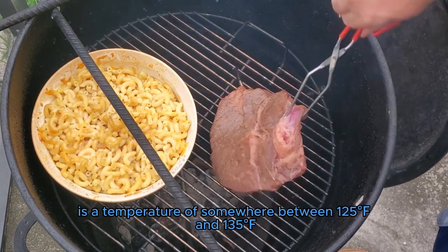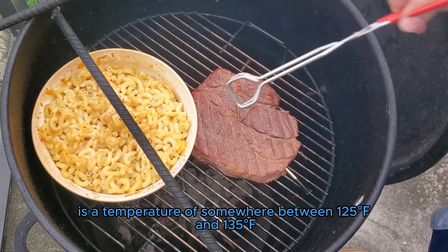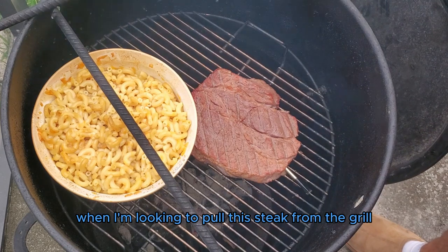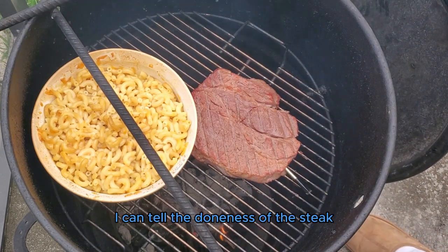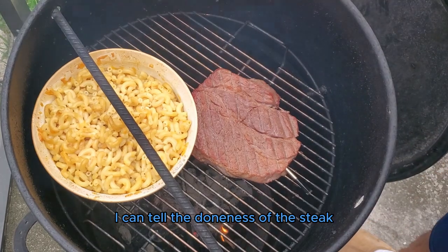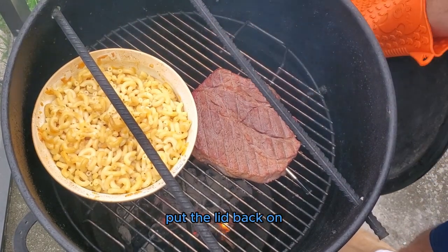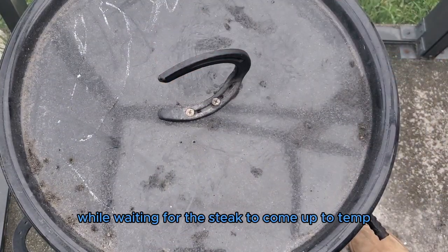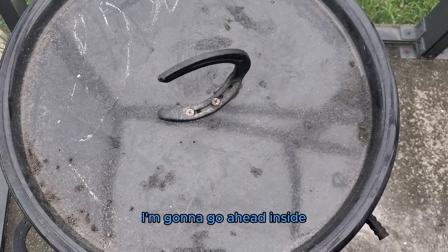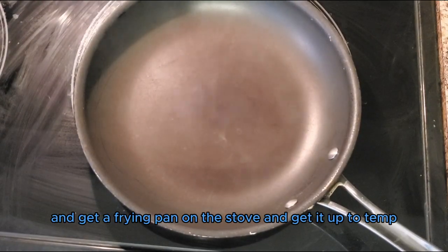What I'm looking for is a temperature of somewhere between 125 and 135°F when I'm looking to pull this steak from the grill. Since I have the Meter Plus meat probe, I can tell the doneness of the steak, and right now it's just not ready. So I'm going to give it a couple more minutes, put the lid back on, and check it in a little bit. While waiting for the steak to come up to temp, I'm going to go inside and get a frying pan on the stove and get it up to temperature.